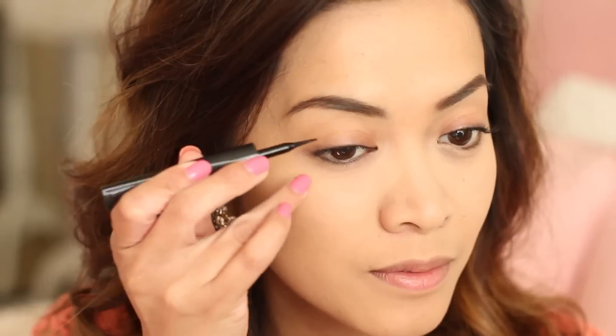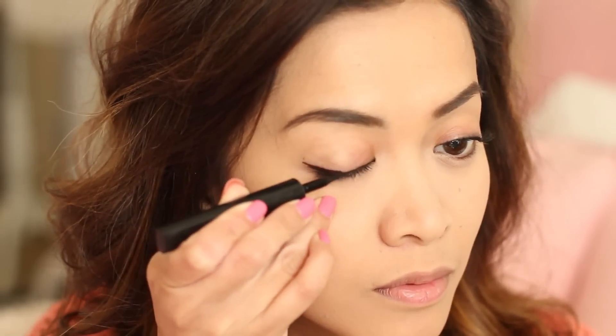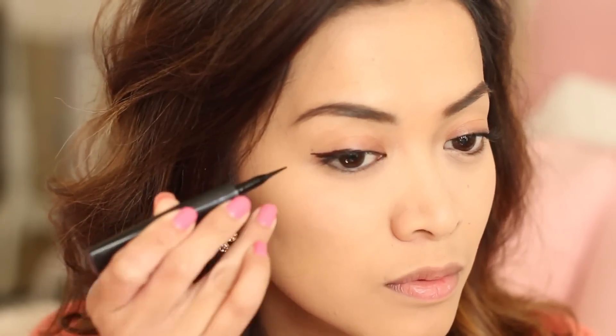So now I'll be working on the eyes. I'm taking my liquid liner and giving myself a winged-out eyeliner. And as you guys can tell, I'm starting from the mid-section of my eyelid to just basically give it a more precise cat-eye look.